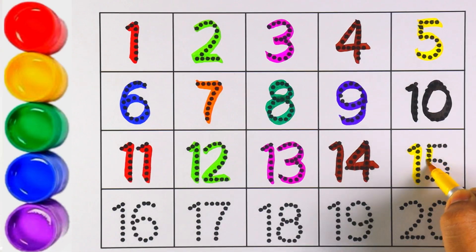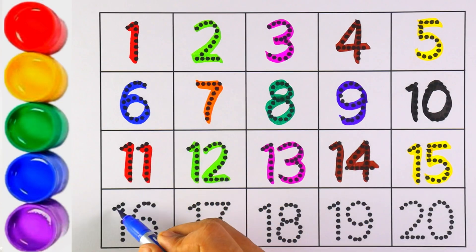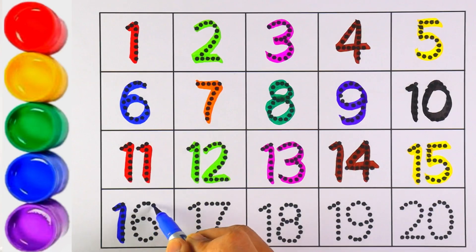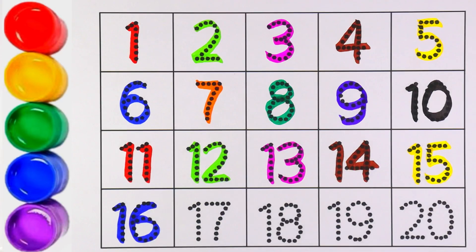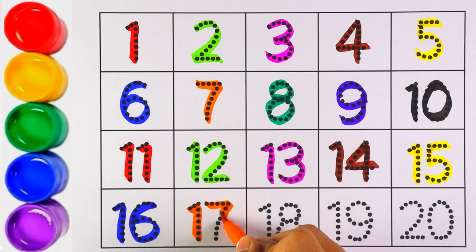I am writing the next number with yellow color, and the number is fifteen. Number fifteen — that's right! Blue color — number sixteen. One and six makes the number sixteen. Number sixteen!